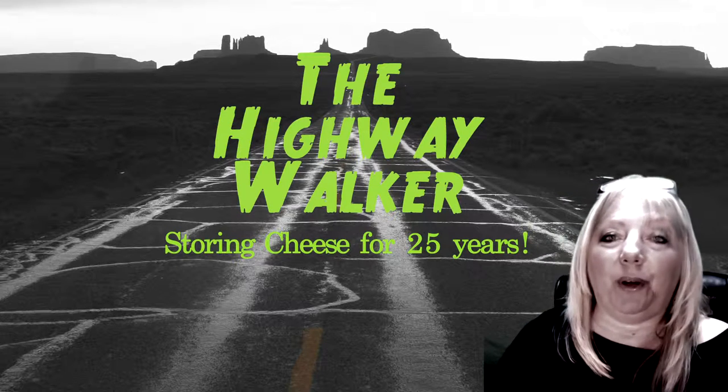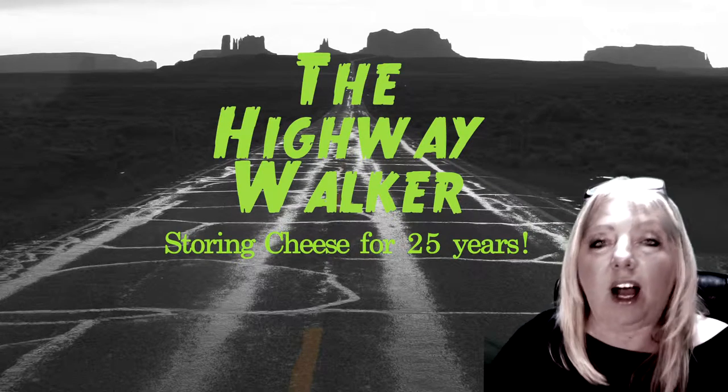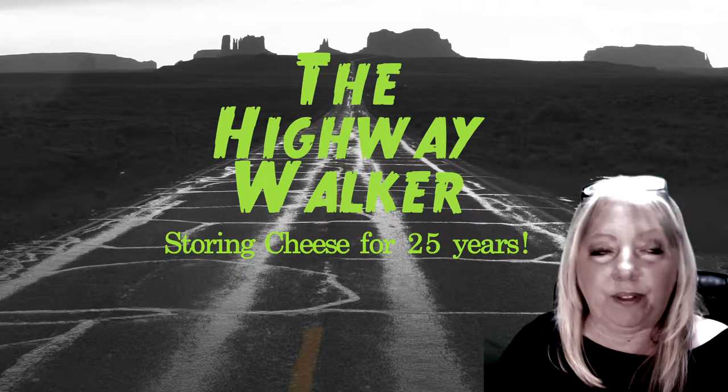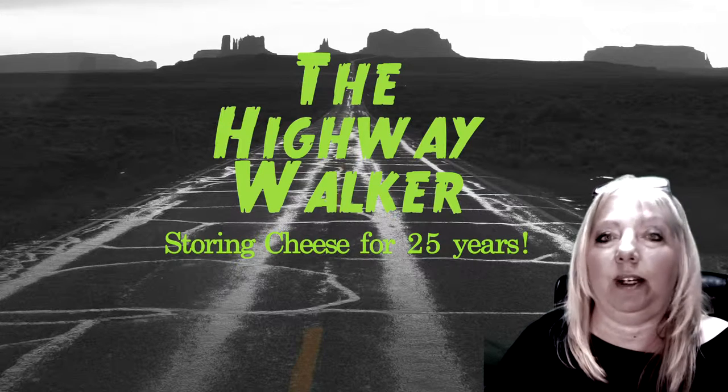Hi, I'm the Highway Walker, and today we're going to talk about one of my very favorite food items, and that is cheese. I could put cheese on anything, everything. I just love, love, love it. I just could eat it every day for the rest of my life.